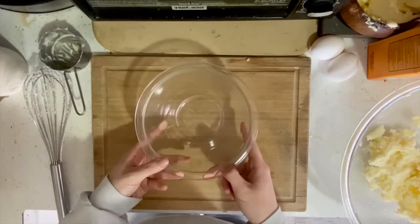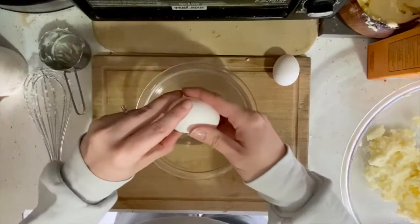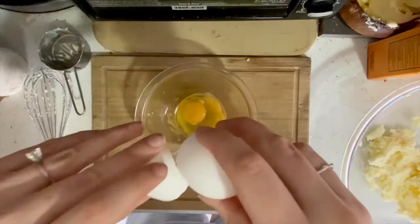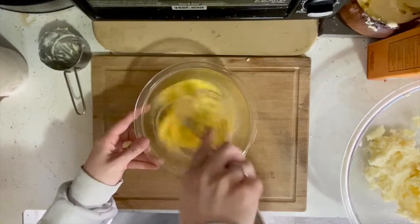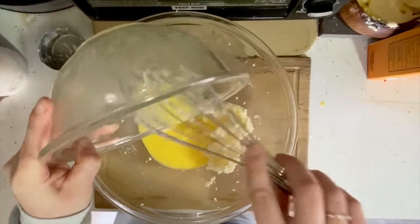Next, we're gonna take a small bowl and whisk two eggs together. After our eggs are thoroughly mixed together, we're going to combine it with our sugar and butter mixture.